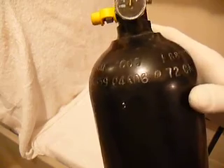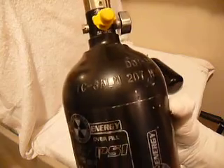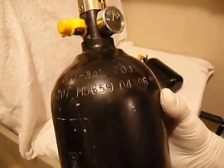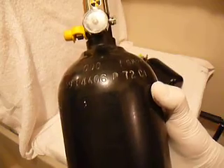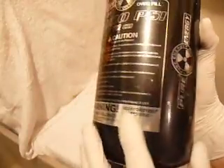Now, the way to check if the tank is out of hydro certification: you look at the numbers on the tank. There's a TC3 stamp, then aluminum 207, then a serial number like M5659, and then a date stamp — for example, 'oh four oh six' which means April of 2006 is the date of manufacture. Tanks have to be hydro certified or recertified every five years, so 2006 plus 5 means the hydro certification expired in 2011.